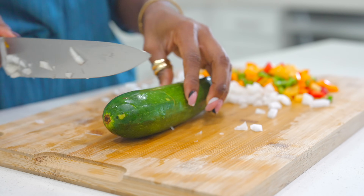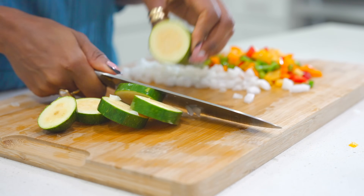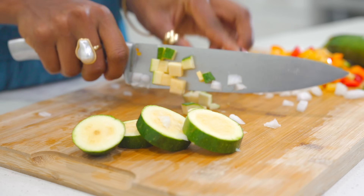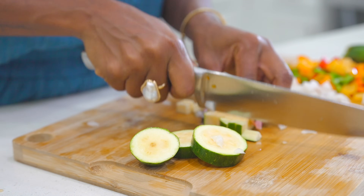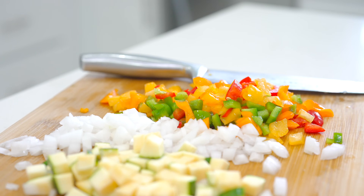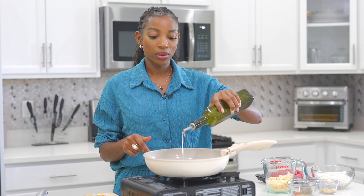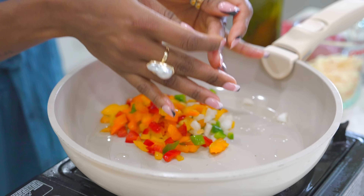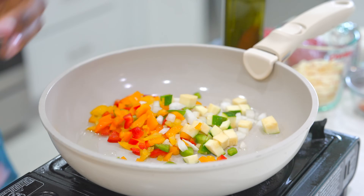We've also got some zucchini we're going to add in as well. This is packed with flavor and healthy. If you pick a lean ground beef, you can do it with turkey as well. You can prep this ahead of time. I have my skillet on medium-high heat. I'm going to drizzle a little bit of olive oil, about two to three tablespoons, then I'm going to add in my veggies. We're using about a cup of all the veggies mixed together.